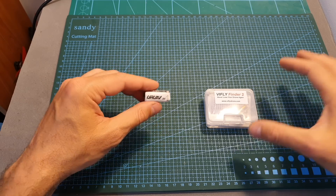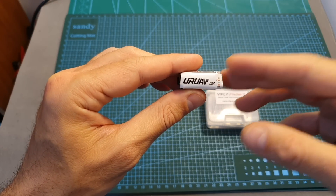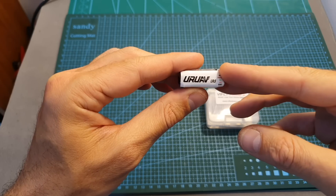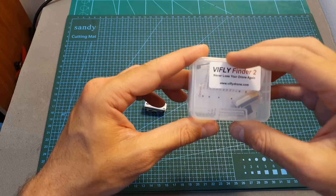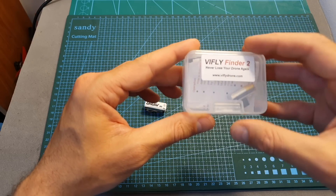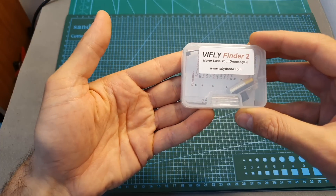Priced at $8.50, the UAV UR8 Finder is one of the cheapest options for getting a buzzer with a built-in battery. However, in my opinion it's worth spending a couple of extra dollars to get the vFly Finder 2, which is a little bit louder, lasts for a longer time, and is also much easier to disarm.